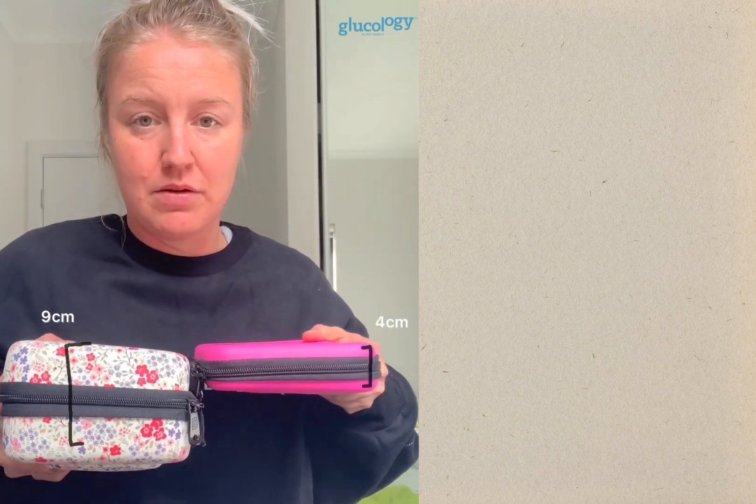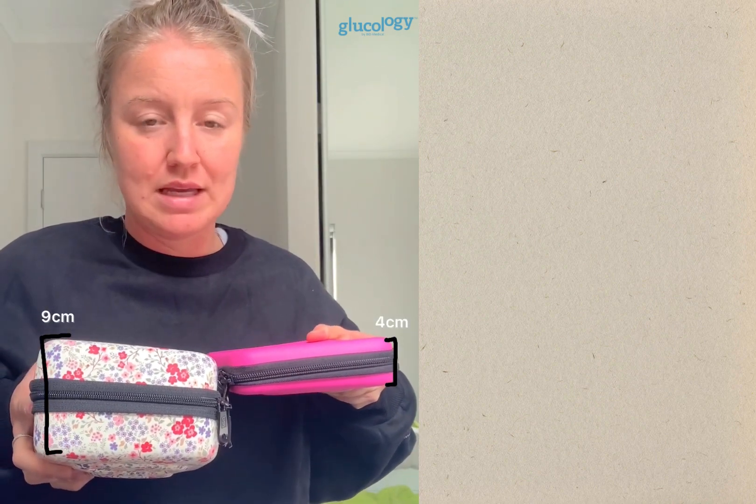In comparison, the travel case plus is far larger — more like the size of a lunchbox, though you can still put your hands around it. This is the case you'll want if you're traveling, even for an overnight situation, because you always want to have more than what you need just in case something happens.